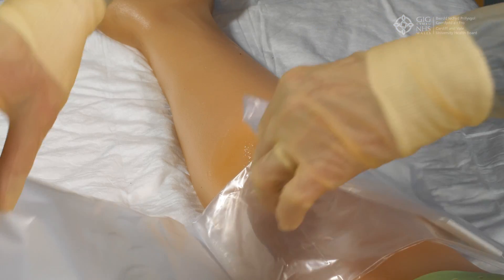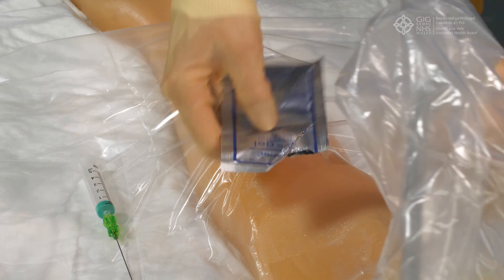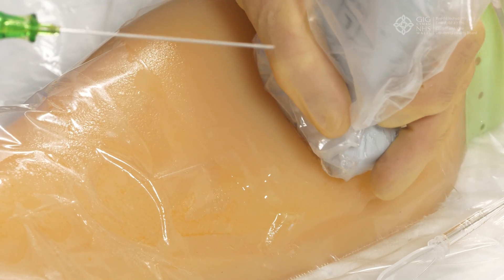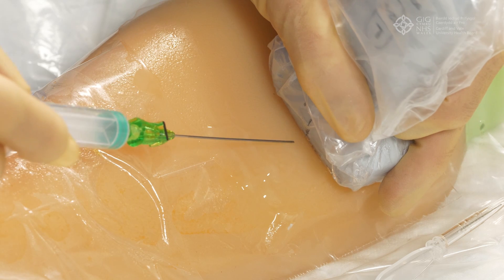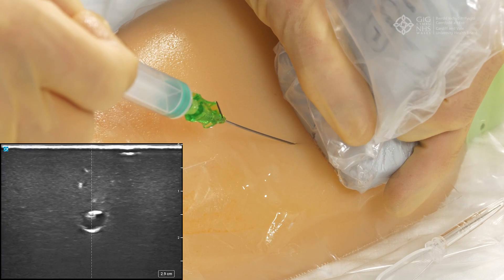Place your sterile field, then position your ultrasound probe on the patient's arm. Using an out-of-plane approach, insert your midline needle at a right angle to the probe until you get flashback. Try to keep the tip of the needle in view on your ultrasound screen at all times.